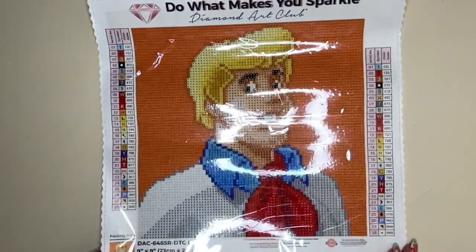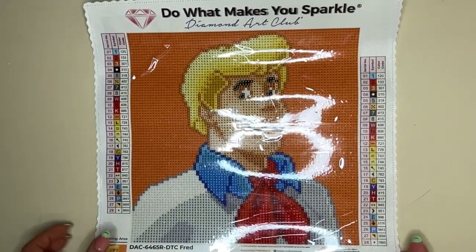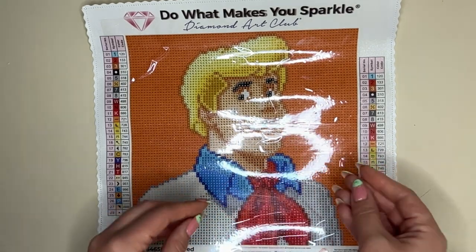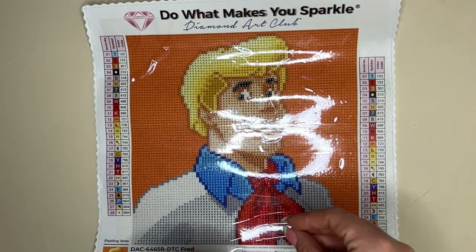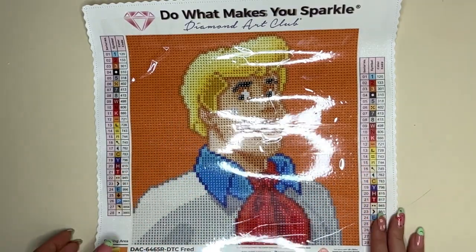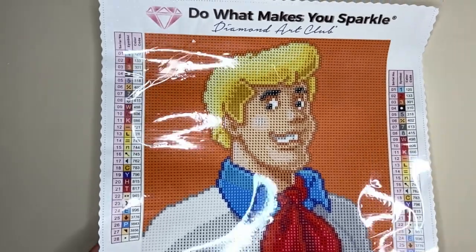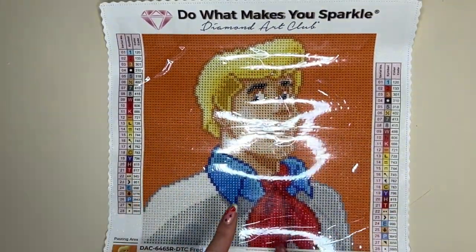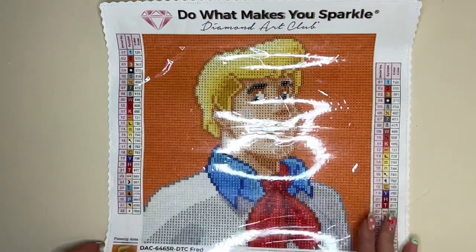So this is everything I have to share with you for the Little Diamonds range — this is a sneak peek of Fred from Scooby-Doo. I would love to know your thoughts down below on not only this kit but the Little Diamonds range in general. I think it's fantastic that we have kits that are child-friendly or beginner-friendly at the same quality we've come to know from Diamond Art Club, and I can't wait to see how this range expands. Please let me know your comments below. Remember this releases at 9am Pacific time on Wednesday the 24th and there's no early access window.